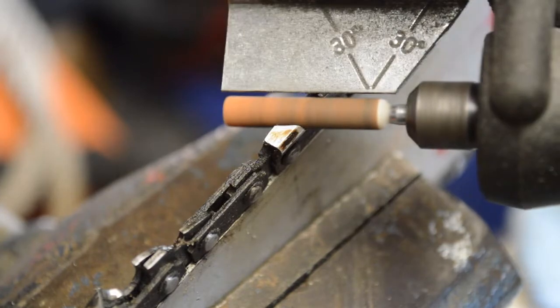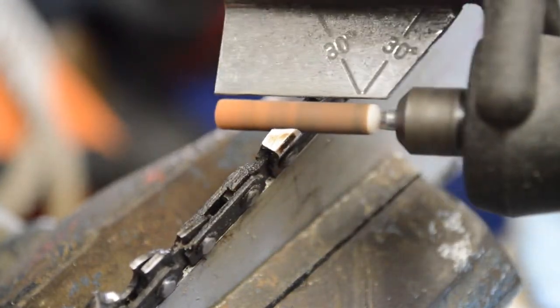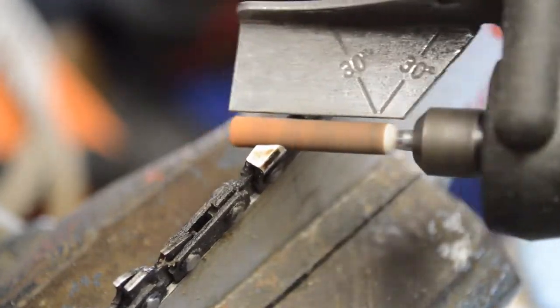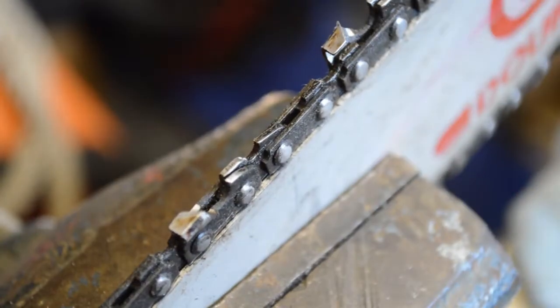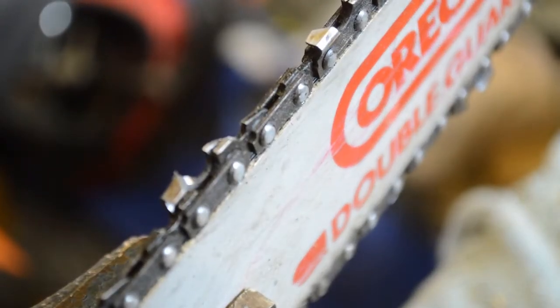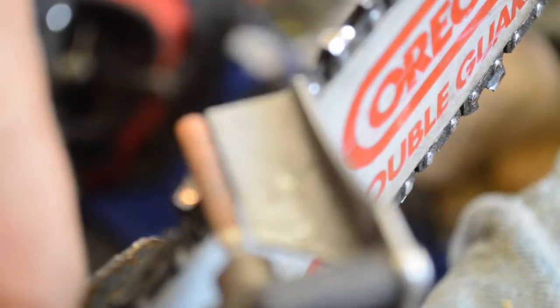As you can see, we've got the Dremel out. I've got the bar locked in the vice so that the chain can rotate around the bar freely. What I'm doing now is going through and setting the angle and cleaning up the teeth, putting a little edge back on them with the Dremel. This kit — I'll have to look up the number — is a Dremel kit for sharpening chainsaws, and they have three different sized grinding stones that go with this kit.